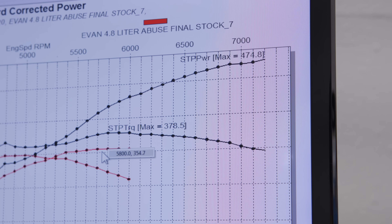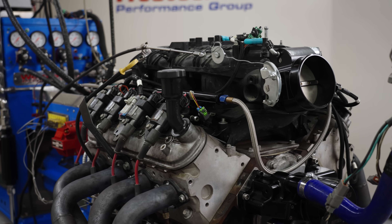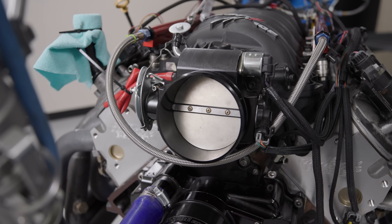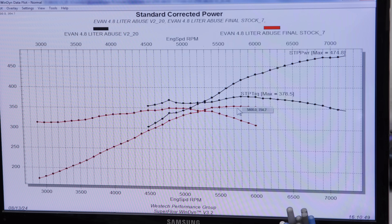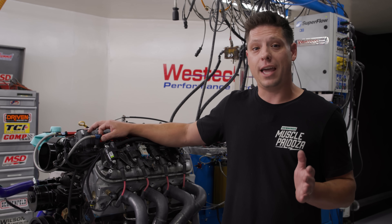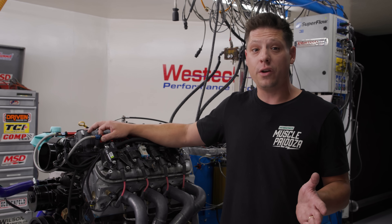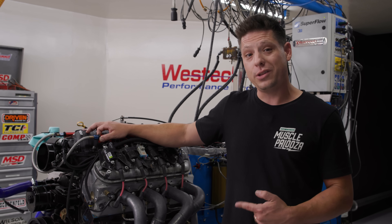We showed up at West Tech Performance with a 355 horsepower, 200,000-mile 4.8 liter LS and we're leaving with the same LS making 474 horsepower — that's almost 100 horsepower per liter, over 100 horsepower gained. We're within 30 horsepower of the LS7, which was a 500 horsepower naturally aspirated 427 cubic inch engine, and this is only 293 cubic inches. So if the question is should you put this in your hot rod, you absolutely should.